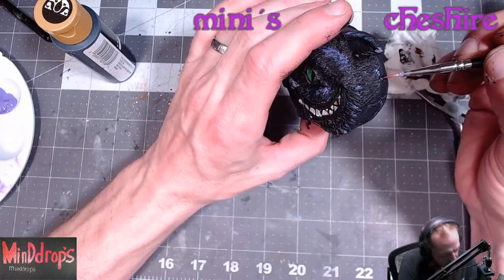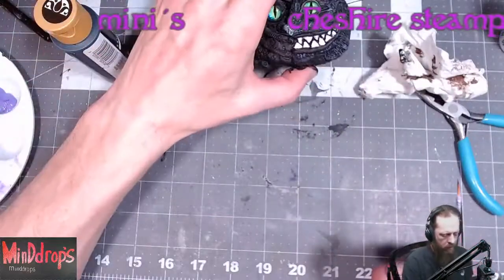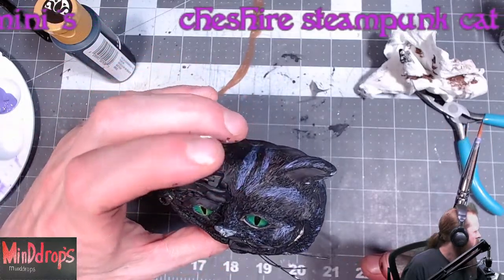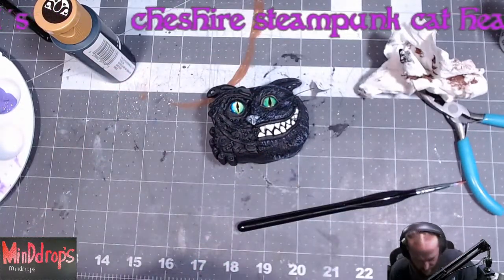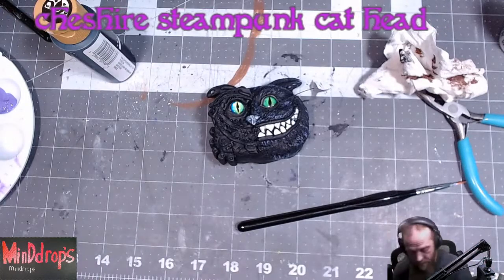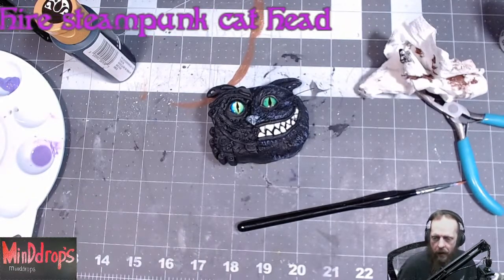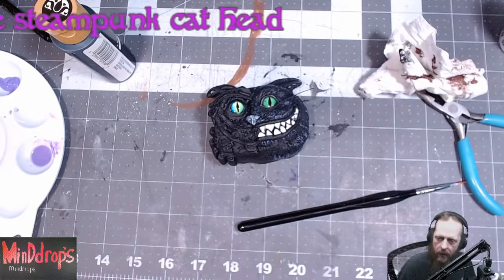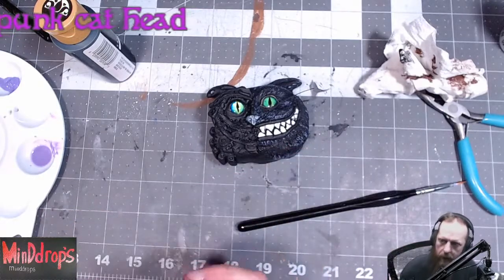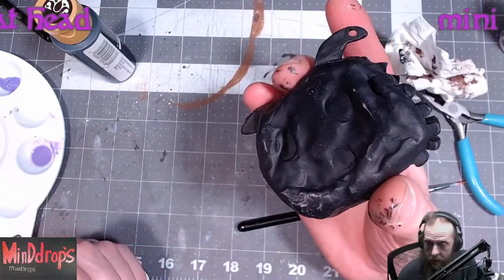I already have some Neodymium magnets - they're like a pack of 50 or 60 of them. I'm going to put three of them on it. I figure three should do the trick, and I'll use like super strong super glue or something. I was thinking about making my dragon's heads, where they go to the shoulders, having a magnet on the inside to hold it together. That's why I got the magnets. Been kind of planning it for a while.